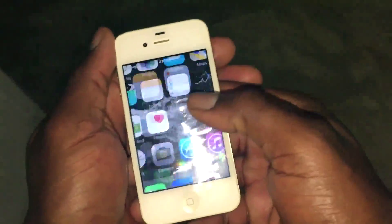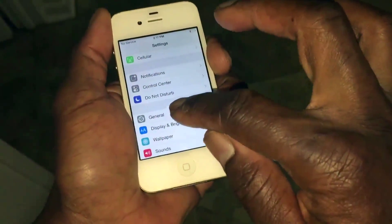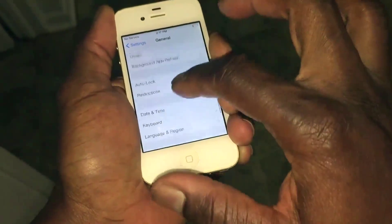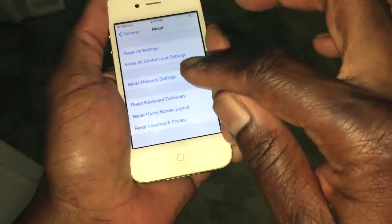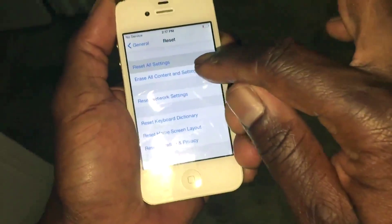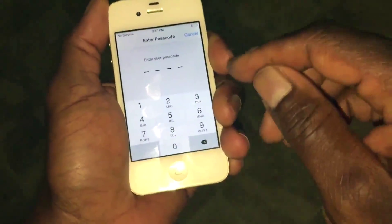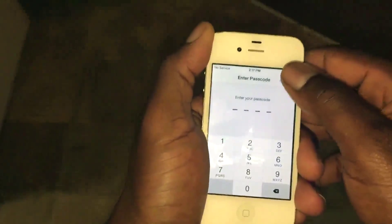So we're going to go inside Settings, then go to General, go down to Reset, and we're going to Reset All. Enter your password, then follow through with the prompts and just reset all settings.